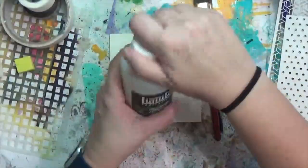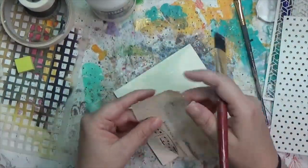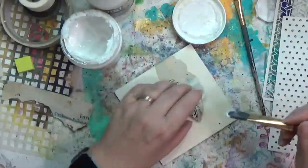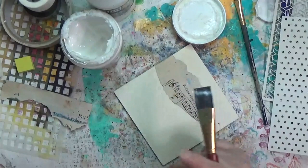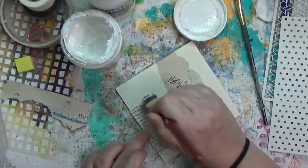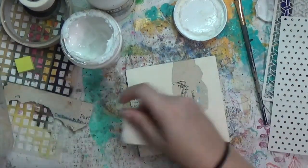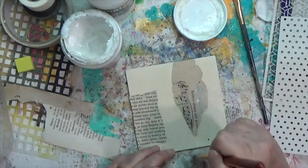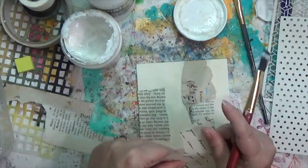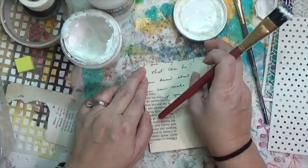I thought I was going to start with fluid gel medium for the collage, but I ended up switching to regular matte gel because the wood was really soaking in the fluid. I'm putting down collage with a bunch of different ephemera, book pages, and stuff from my pile. I've sped this up quite a bit because it took a while to cover this four-and-a-half by four-and-a-half inch wooden square.